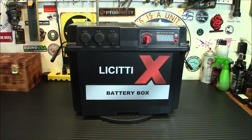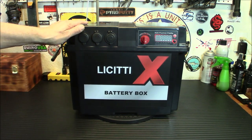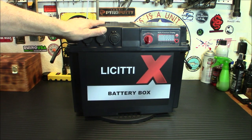All the work's already been done for you inside. This is really what changes power stations when you're able to sort of build your own, but not build your own. You do have the option for charging in here — you have an MPPT charge controller inside. It's a 10 amp input MPPT charge controller.